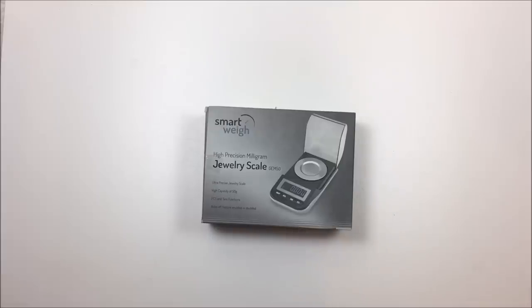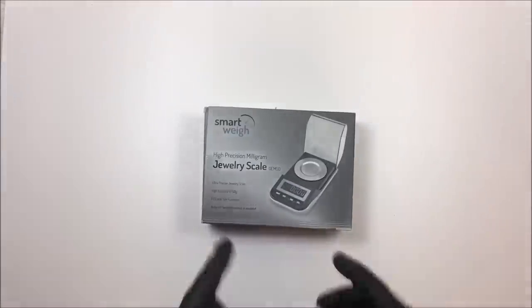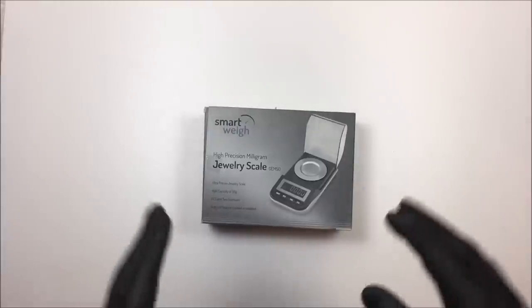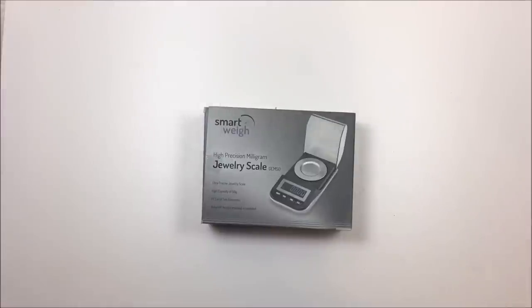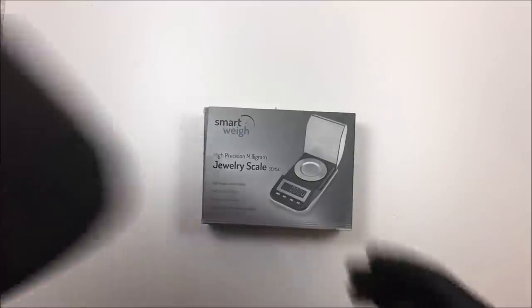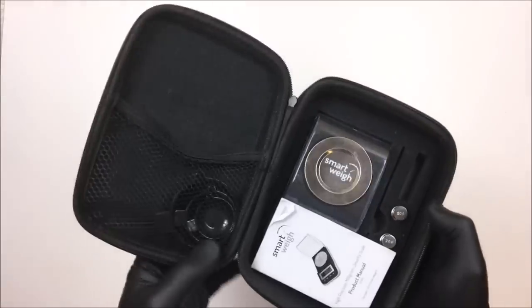Hey everyone, Dylan Miller prospecting. Today I'm going to be doing an unboxing and equipment review of a scale — one of the pieces of equipment I use. If you've been watching my videos for a while, you'll see I've been using a different scale recently. My old scale was this SmartWeigh scale and I absolutely loved it.